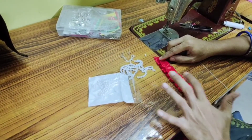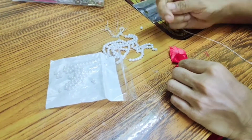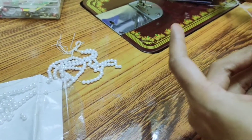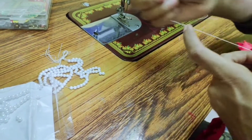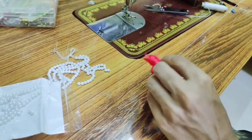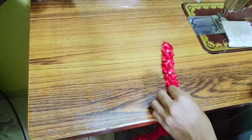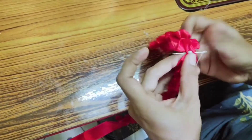Now, we will attach moti at the center of this particular pleat. Hold these two sides together. At the center, we will keep the moti and make a knot. We have to follow the same procedure: make a wide moti, keep it at the center of the lace, and make a tight knot with the help of a stitching needle.